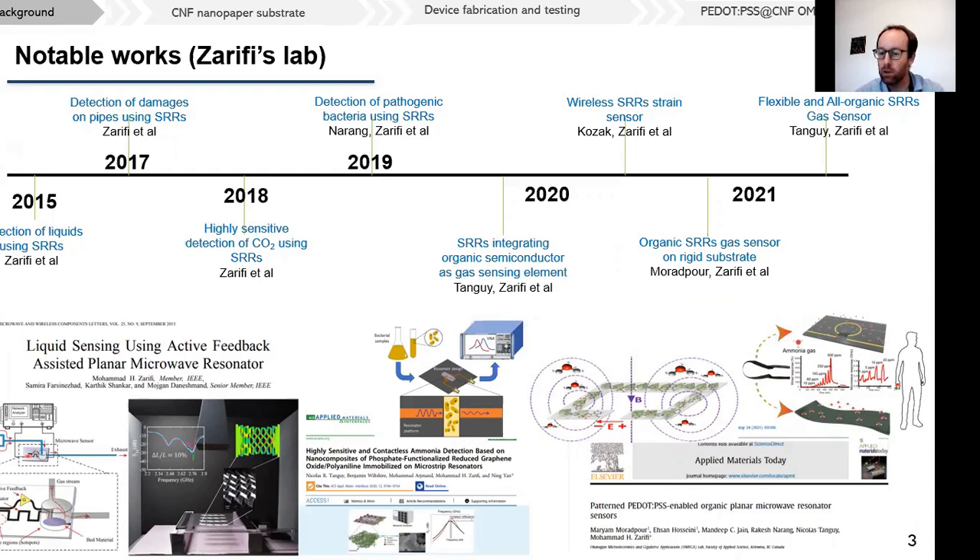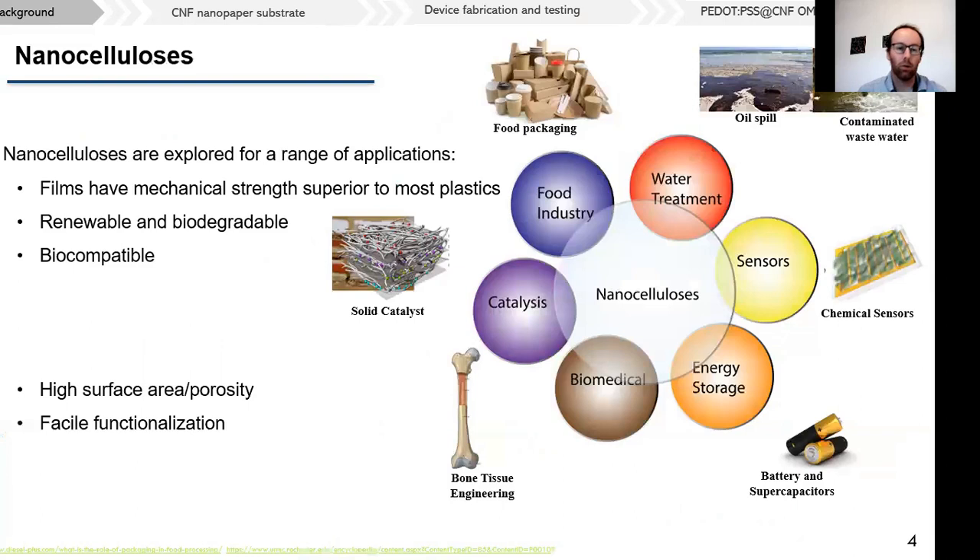In the past year, we have been looking into making organic microwave resonators — split ring resonators — by substituting the metal strip line with intrinsically conducting polymers. Building on this work, we are now looking into making all-organic and flexible split ring resonator sensors. To this end, we want to integrate the conducting polymers on nanocelluloses.